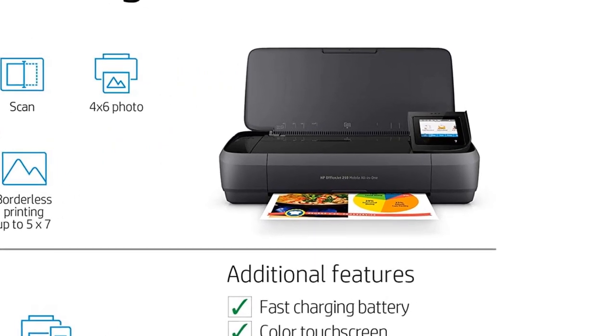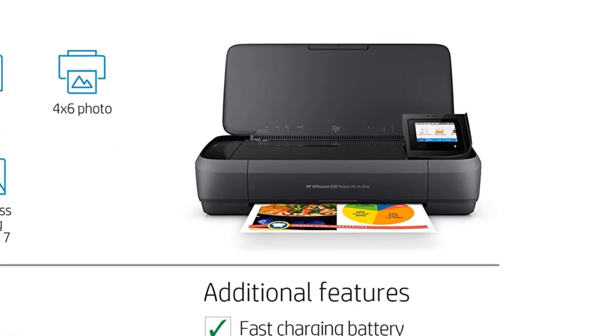Find out how to print on an iPad or print from your iPhone if this is your first AirPrint printer.